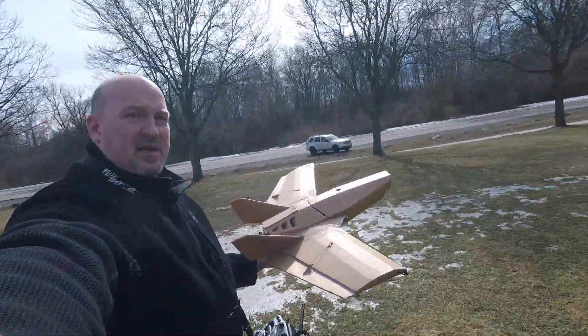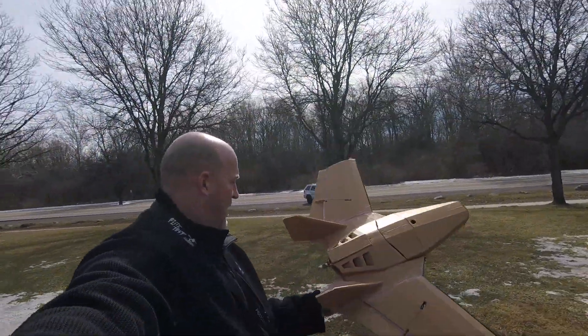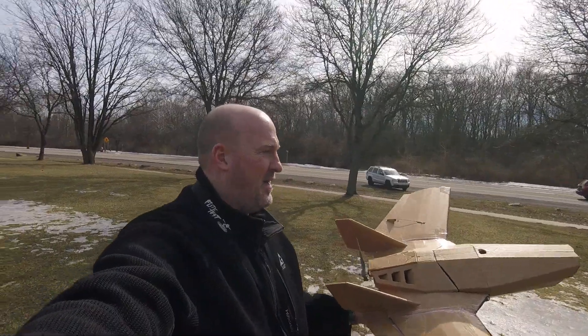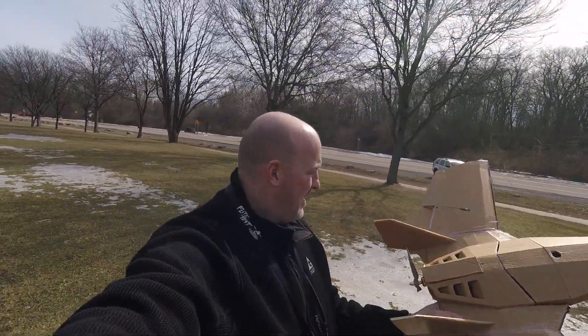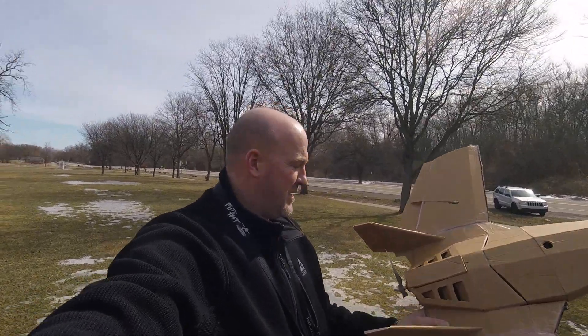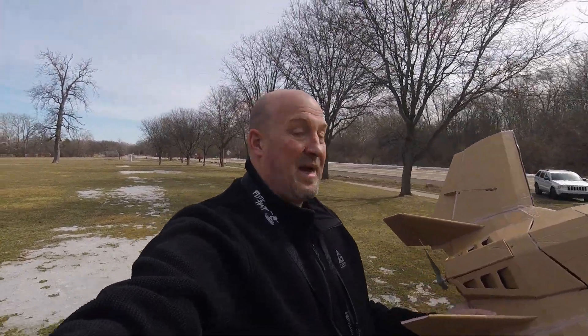The characteristics of this plane are nice, but it needs more power. A 2212 13-turn motor with a 30 amp ESC is just not cutting it. I'll try a 40 amp ESC. I'm not sure how much higher to go on the motor — maybe a 10-turn, or maybe I need to go the other way. I'll look into it.